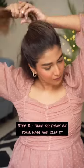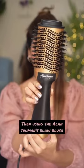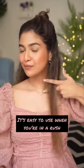The second step is to section my hair. I start off by sectioning the crown area first, then I'll be using the Alan Truman blow brush. It comes with three settings, so I can style my hair easily. You can see the difference already.